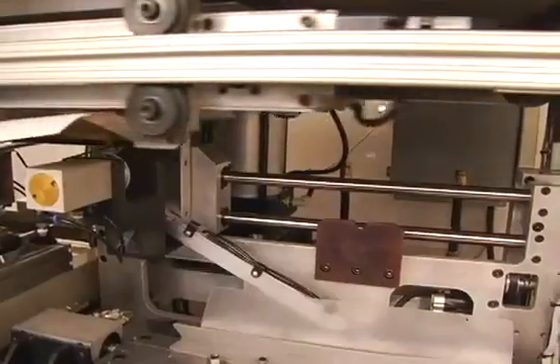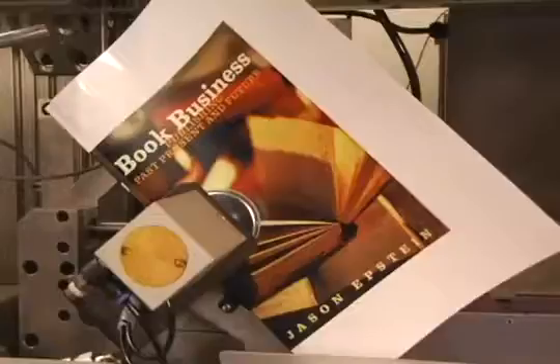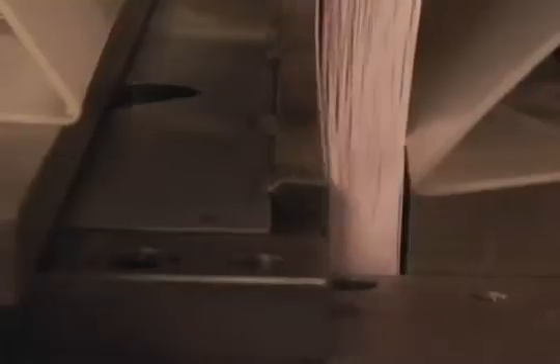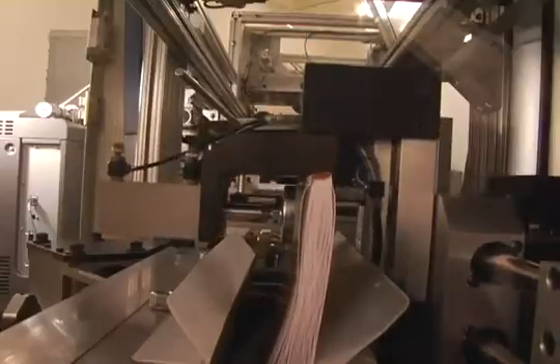In the final steps of the process, a clamp rotates the bound pages as a shearing mechanism uses a single carbide blade to trim the edges into a book, infinitely variable between 8½ by 11 and 4½ by 4½ inches.